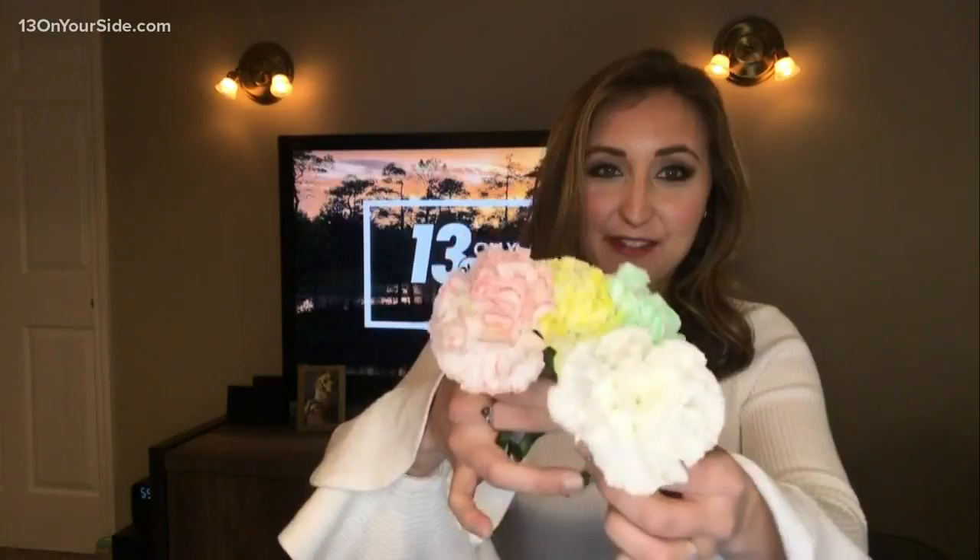And I've got the flowers right here — it worked! They look so great. Here's another white flower that I left out, just to compare. The reason why this works is really simple: there's a tissue called xylem in these flowers. It lifts up the water through the stem into the flower itself and leaves behind the food coloring while the water evaporates during photosynthesis.